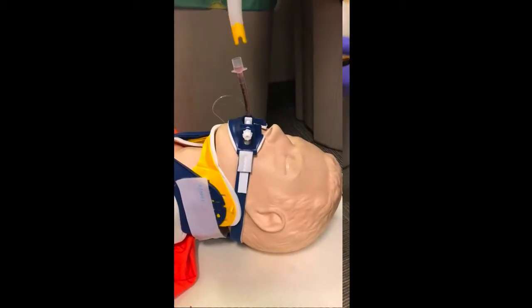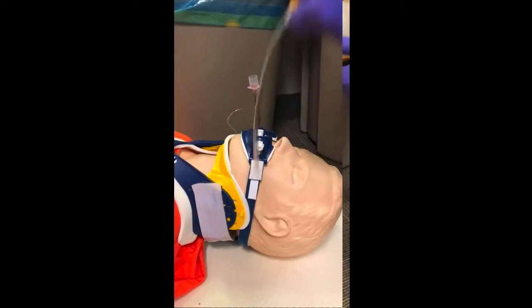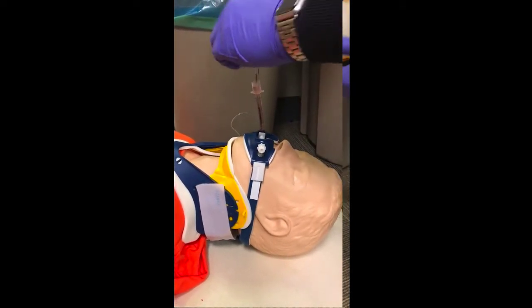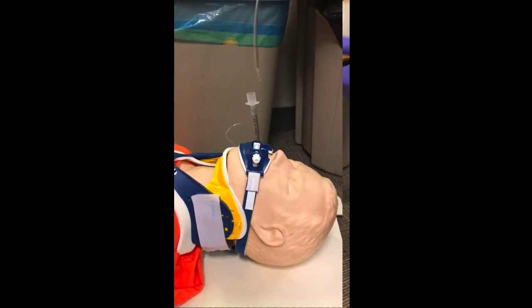Remember, when you use the V-Vac, squeeze it and let it go. Pumping it really fast doesn't work nearly as well as squeezing it and letting it go. In this case, we were able to get some simulated blood — really just fake blood — into my V fluid, poured into an ET tube.